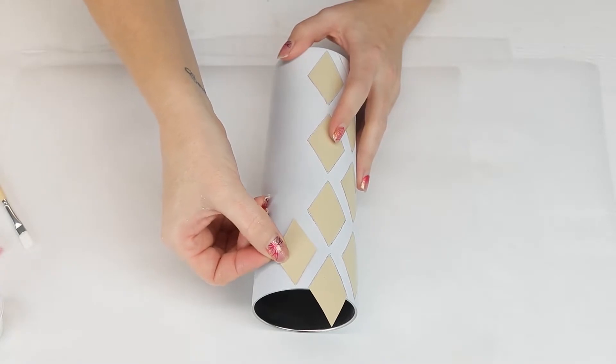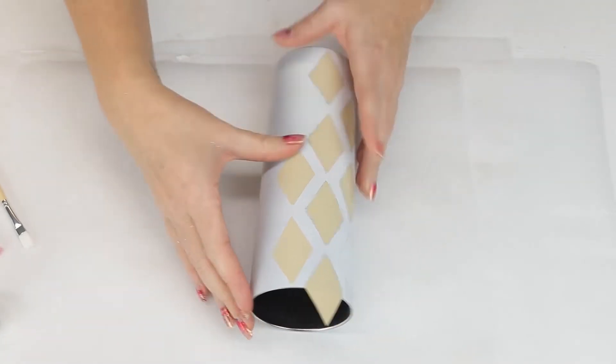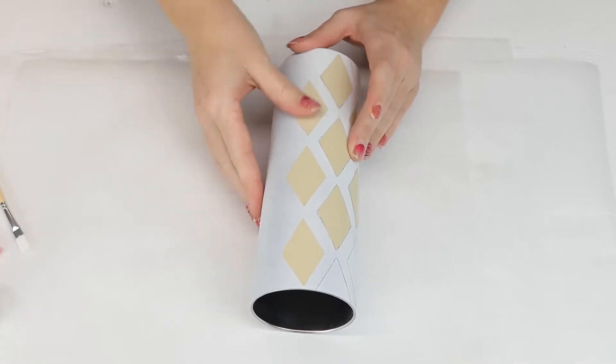Once an entire row is traced, I will move that row to the opposite side and repeat the pattern all the way around the entire tumbler.